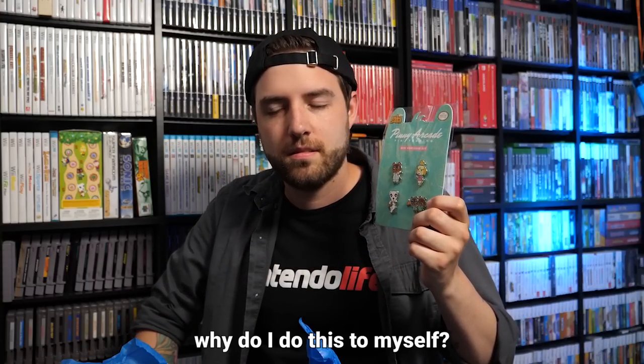Feel free to let us know in the comments if any of this stuff is interesting enough that you'd want to purchase it for yourself. If you enjoyed this video and want to see more content like this, go ahead and pin your mouse or finger to that subscribe button — get it, because pins — and ring that notification bell to be notified whenever we release new videos. Thank you all so much for watching. I'm Zeon from Nintendo Life — please stay safe, wear a mask, and we'll see you next time.